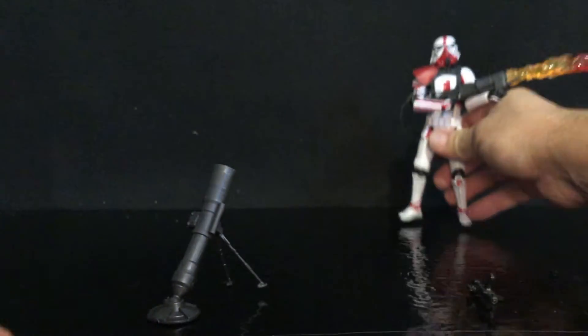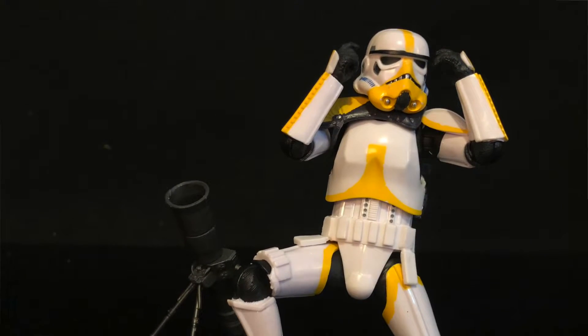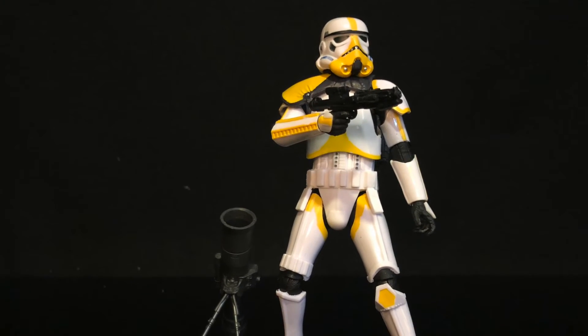I am super glad to have some Star Wars figures. And like always, remember, thanks for tuning in. I truly, truly appreciate it. Have a great day.